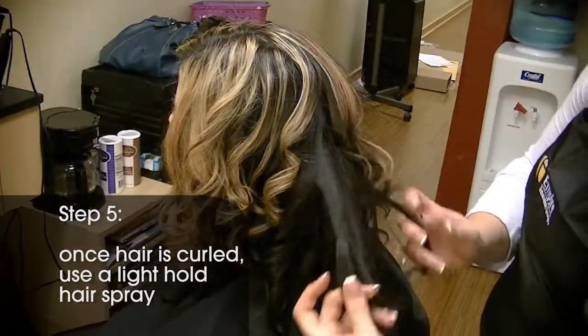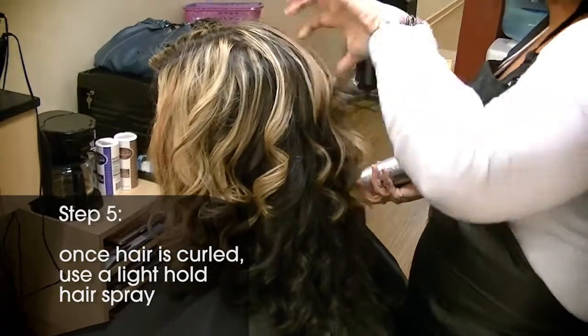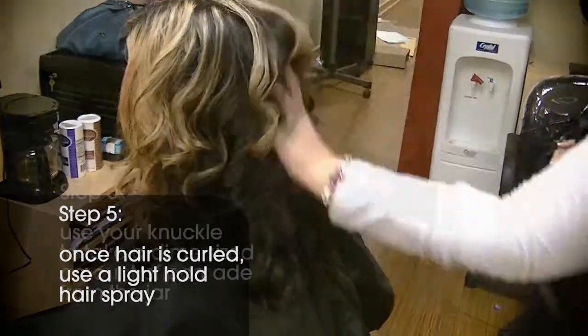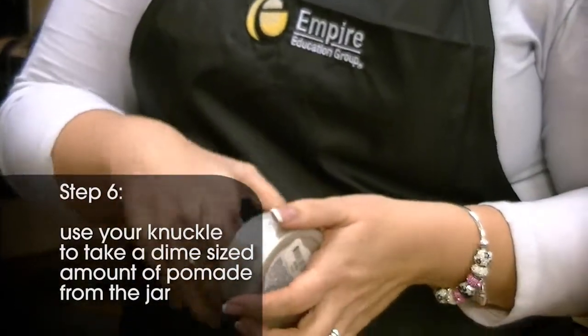Step 5: after we spray it with a thermal protectant spray, we're going to curl the half-inch section. After you do the entire bottom row, spray that section with a light hold hairspray. Step 6: use your knuckle to take a dime-size amount of pomade from the jar.